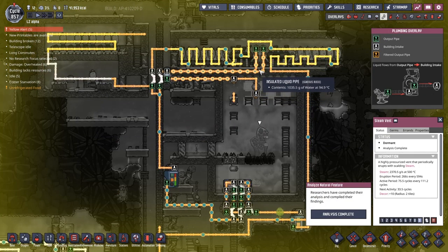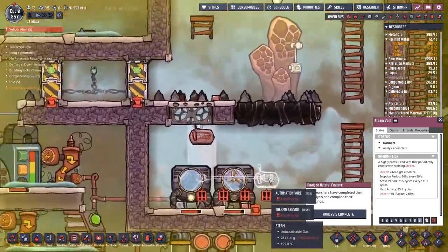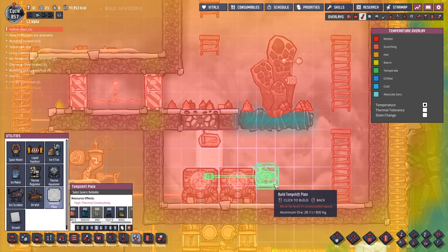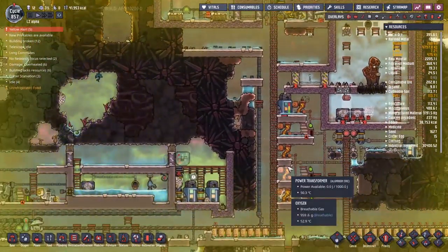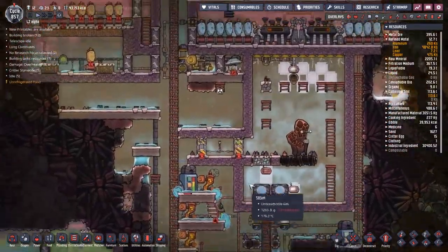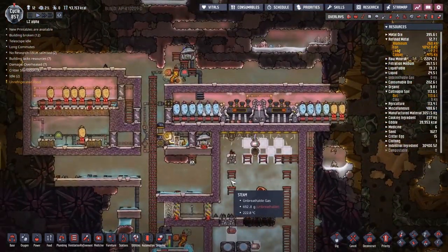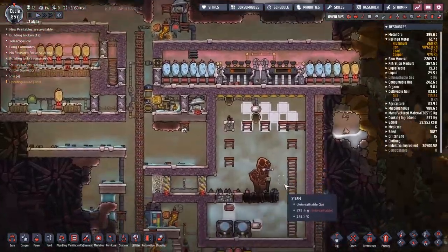The real problem is we've got a dormant steam volcano here. The steam is just slowly going to be cooling down, which means we're going to stop getting water out of here at some point, and these could get too hot. So we need to put a control system in so that we know what's going on. I'm also going to put down another thermosensor to share the temperature for a more accurate reading. If below 250, go ahead and turn on — that's all we're doing there.